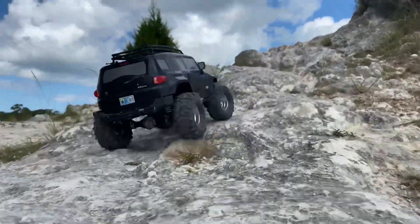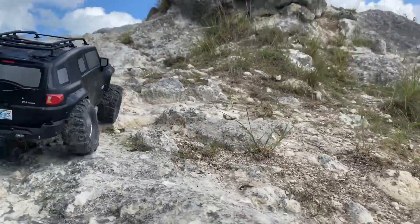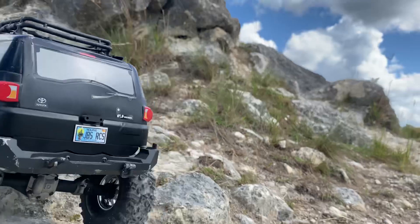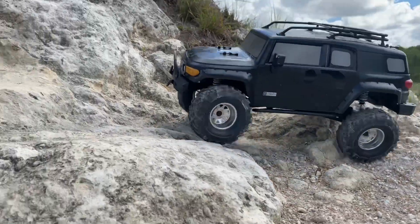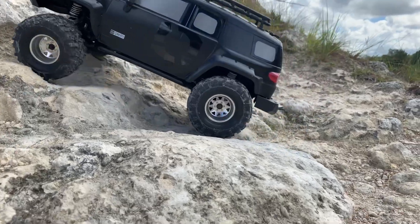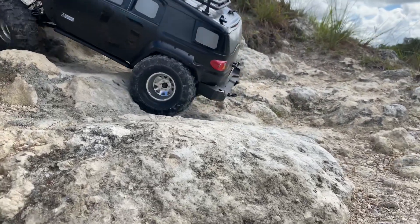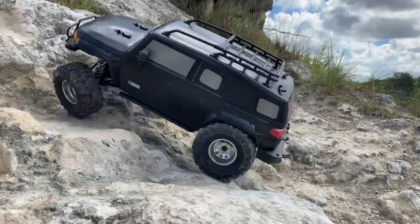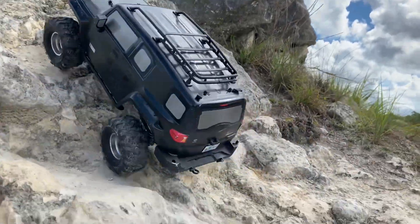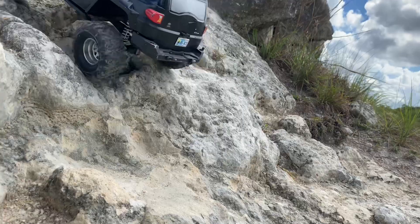These Rock Beasts might be my go-to tire. I still haven't got the Landmines out here to test those, or the Hi-Racs yet. I know a lot of guys say the biggest difference you can make to your crawler is adding tires, but I can't express how important that is. RTR versions — I mean, look at that, what is that?